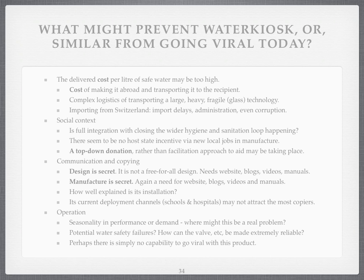The social context: is there integration with the wider hygiene and sanitation loop? Yes, they're looking at that. There's no incentive for the state to support this system because it's not making local jobs. It's top-down, which is a workable model for aid, but it's not the bottom-up model we're trying to do. Communication-wise, the design is relatively secret. I'd like to have a website, blogs, videos and manuals saying the idea of making solar pasteurisers is everybody's — let's keep it public. The manufacturer is currently secret. The installation, we'd like to explain really, really well.